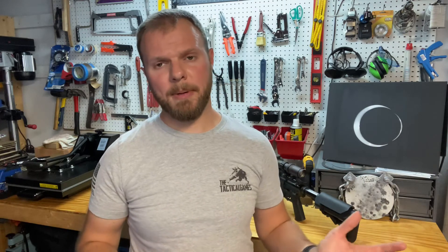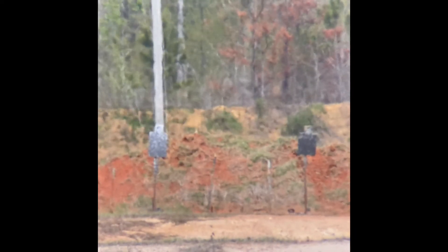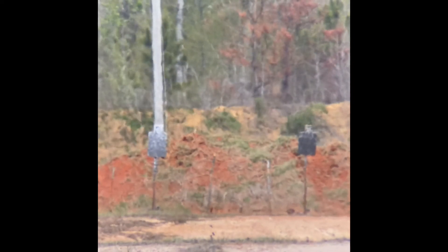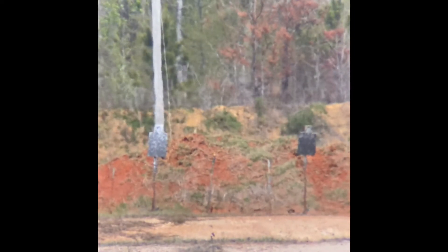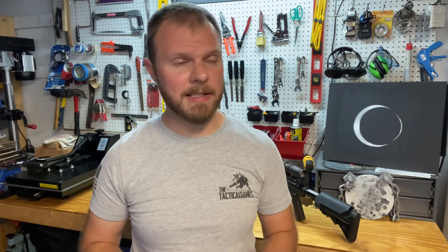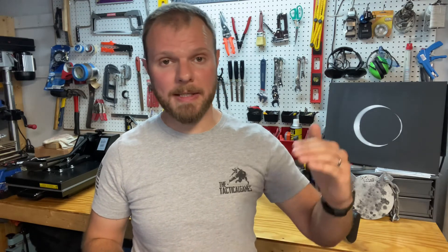Energy on target is another big one. It can be really difficult to call a hit on a 5.56 at 500 yards or more — the energy delivered to a piece of steel that far out is minimal and it's tough to see the splash. With a 6 ARC we get more than double the energy on target, so calling your hits in a competition setting is a lot easier. Lastly, the 6 ARC is a lot flatter shooting than a 5.56, so you don't have to move as much in your turret or reticle.